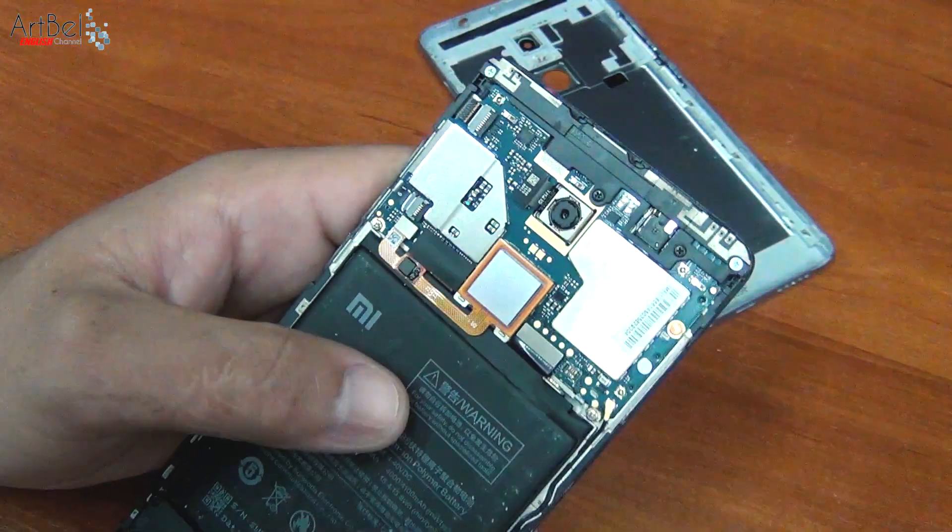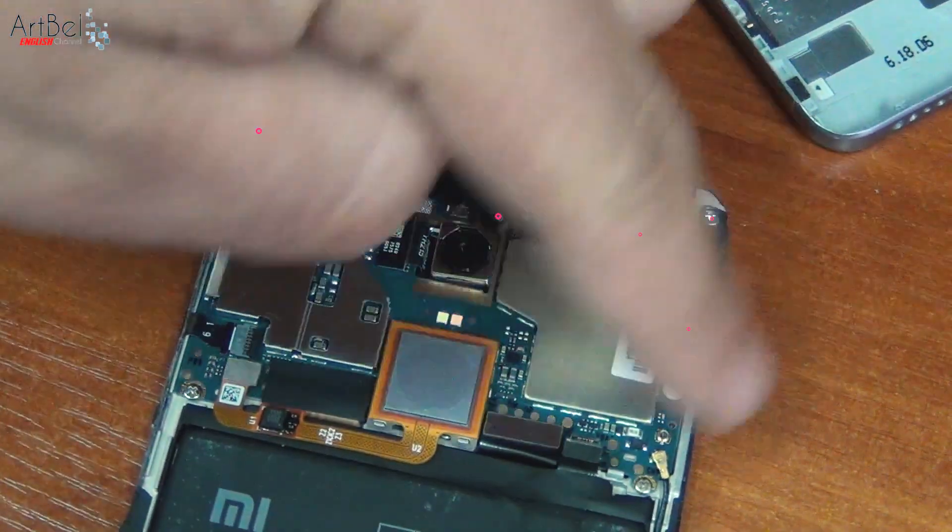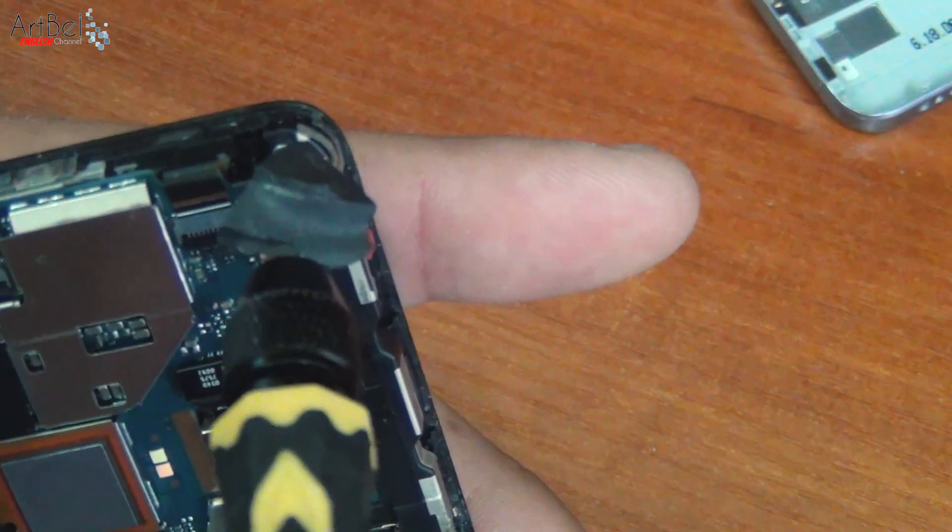Immediately turn off the battery connector. And unscrew all screws on top of the motherboard.